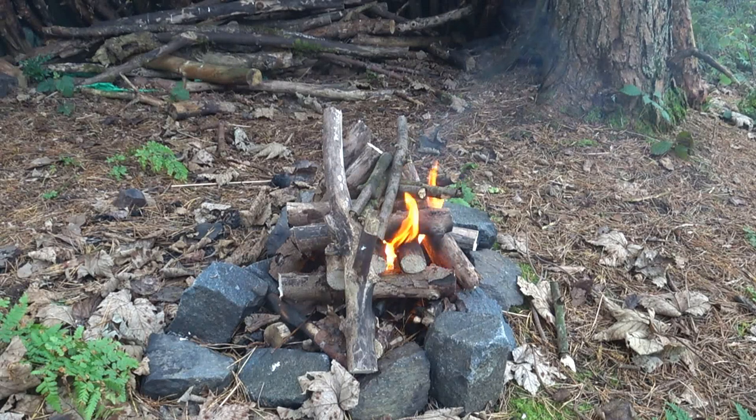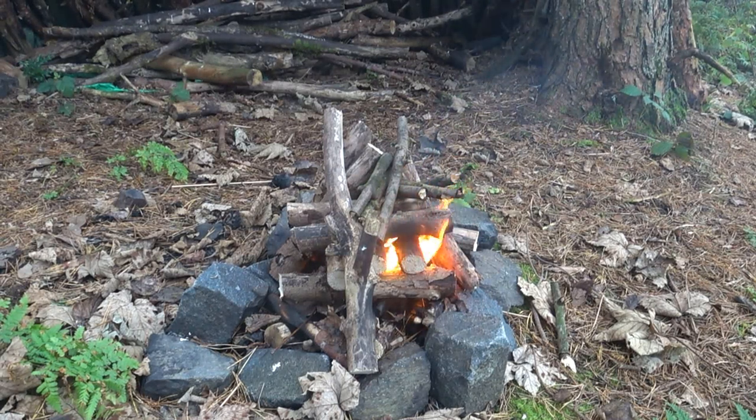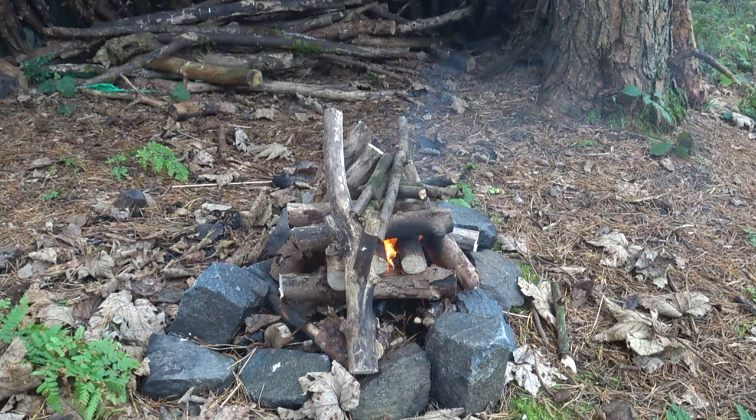There's the fire burning guys. I'll let that fire burn down. And I'm going to take my tent down. By the time I've taken the tent down, hopefully we'll have some nice coals, and we'll get the steak pie on.